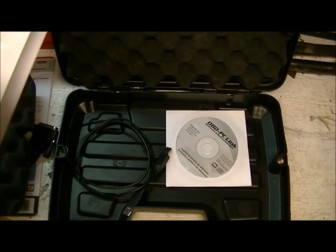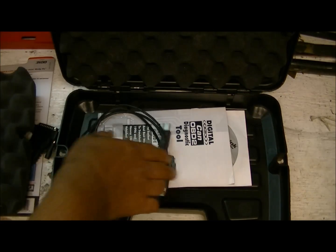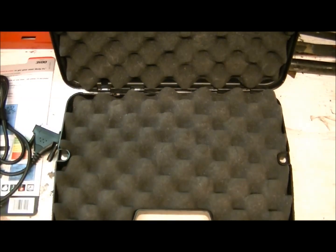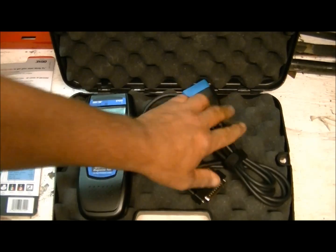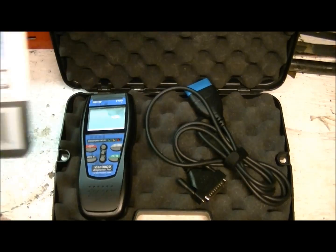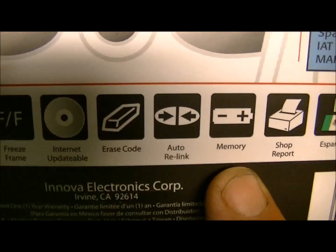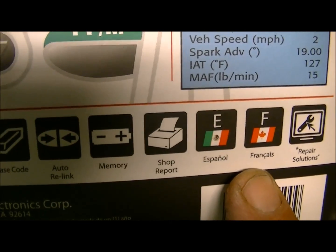Not every vehicle has enhanced DTCs, so the guide gives you context on that. The full manual for this tool and all their scanners is on their website — go to Support & Downloads, select your model number, and download the manual in your preferred language: Spanish, English, or French. In summary: plug and play, 15 seconds to a code and definition, freeze frame, software, internet updates, erase code, auto-relink, memory, shop report, and languages.